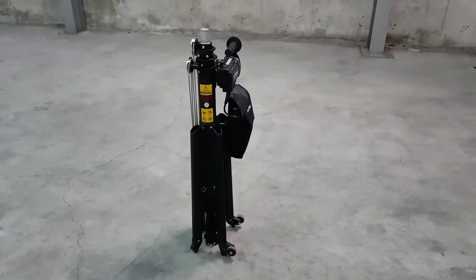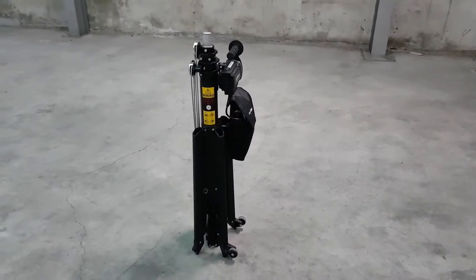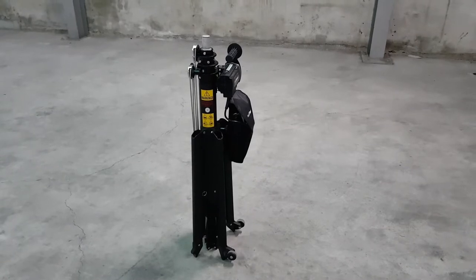Always use the portable lifter on a hard and flat surface. Never set up on dirt, grass, or soft ground.